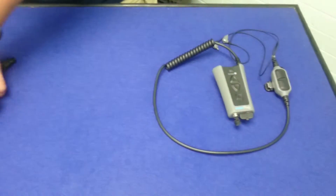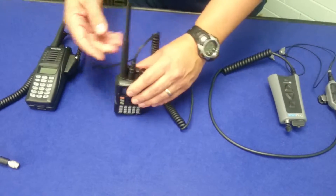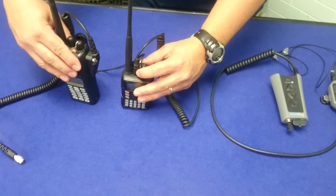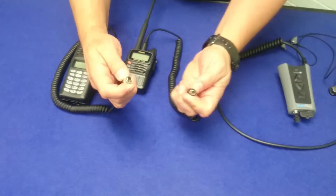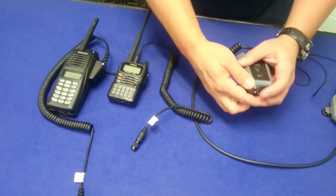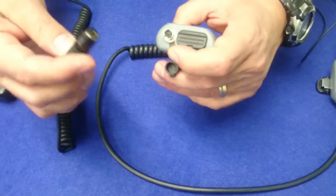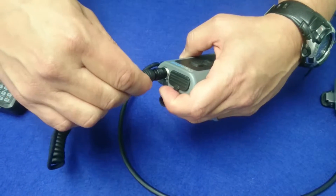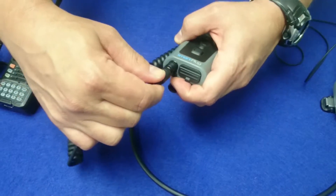Now, to show you two different handheld radios — although the side adapters are different on each radio, the Hirose connector connection is the same. To connect a radio cable to your smart plug, it will only go on one way. It's a six-pin connector, so if you gently find that spot where it goes in and give it a slight tug, you can tell that it's firmly seated.